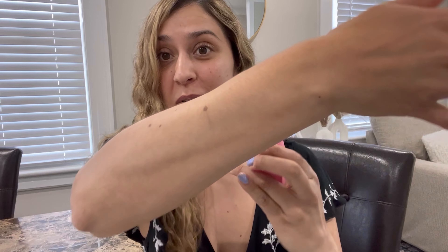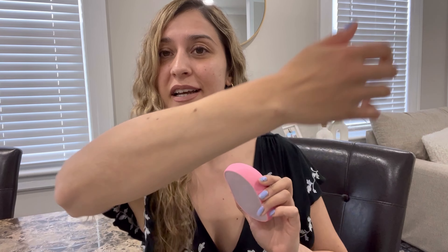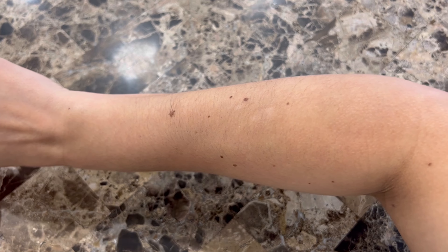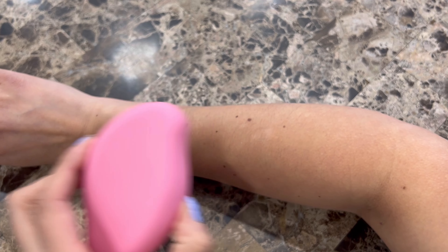So now let's go ahead and give it a try and see how it works. We're going to use it on my arms. I have pretty hairy arms and what I really want to test out is how easily it removes the hair and how painless it is. Now you can get a much better look at my arms and see how hairy they are.